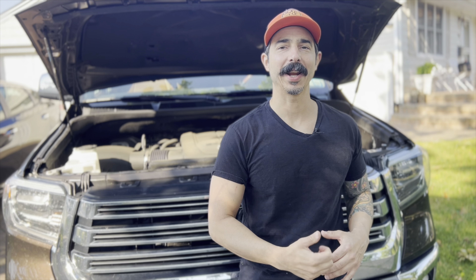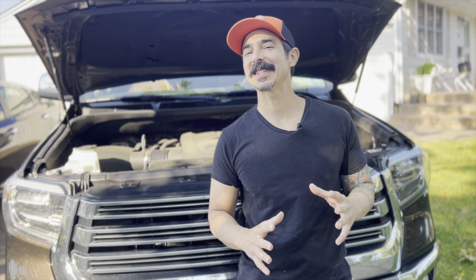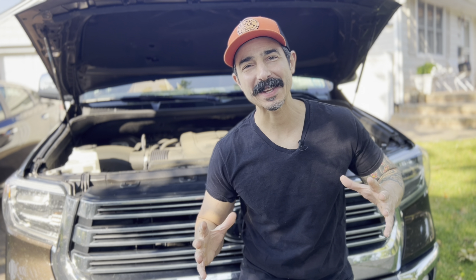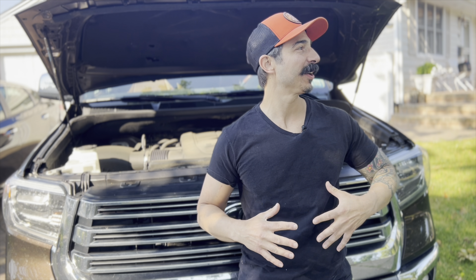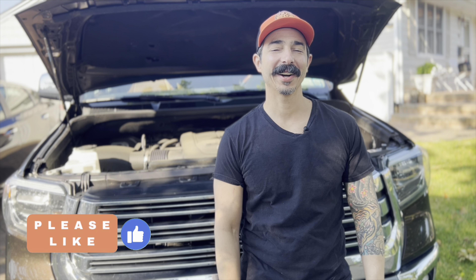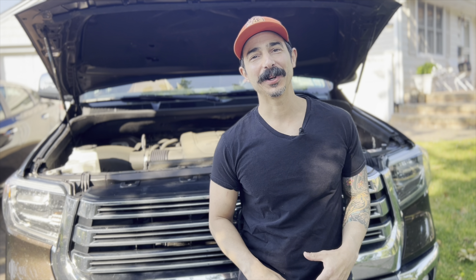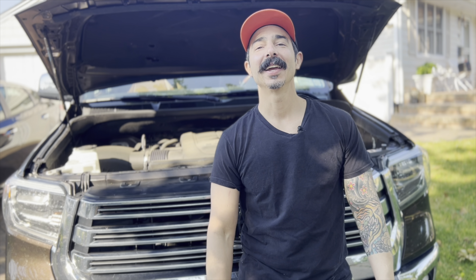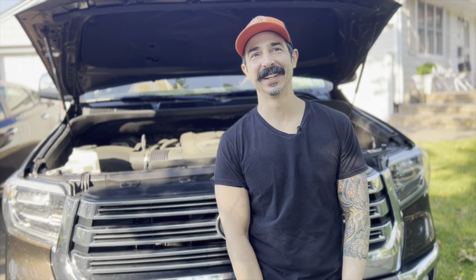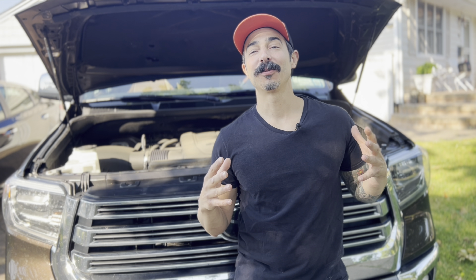What's up guys, welcome back to the ranch. Today I'm gonna tell you a quick tale about something you might want to have, especially being an outdoorsy guy like myself. When you're on the road way out there in the middle of nowhere, excited to get in the woods and hunt, get all that gear on, get in the woods, do your thing - and then come back and your truck is dead and it's raining. What do you do?